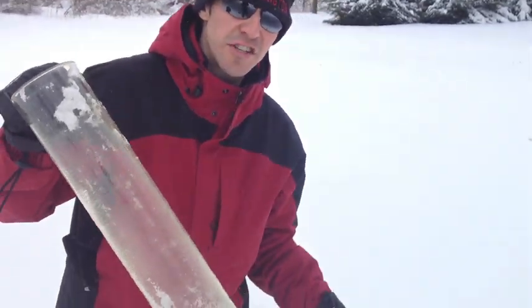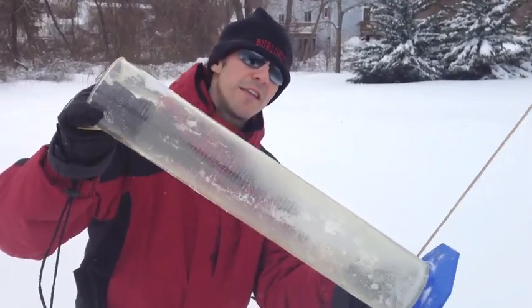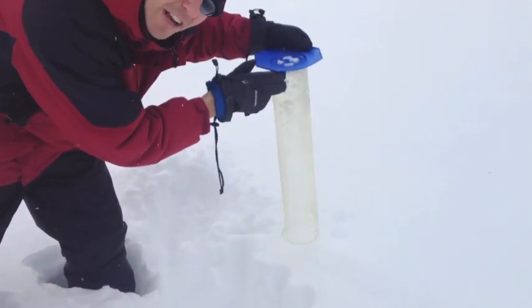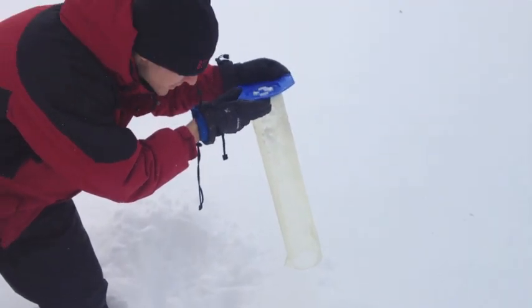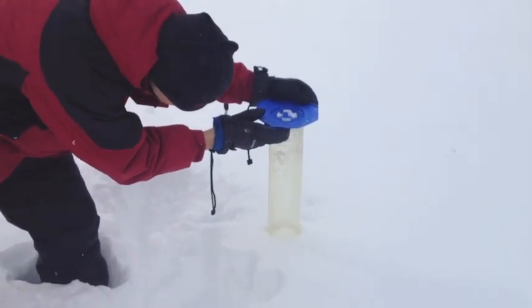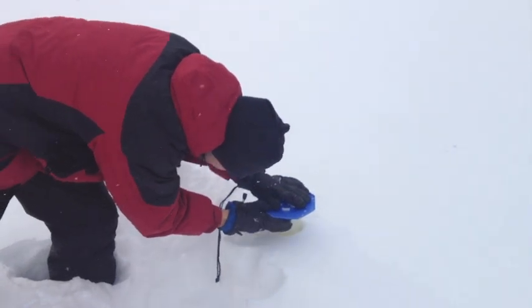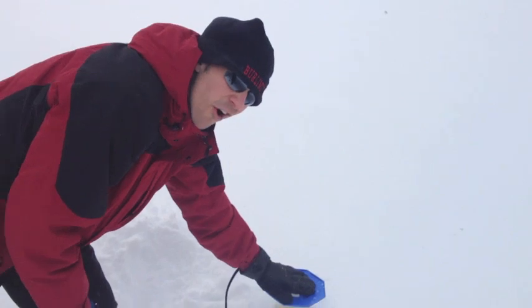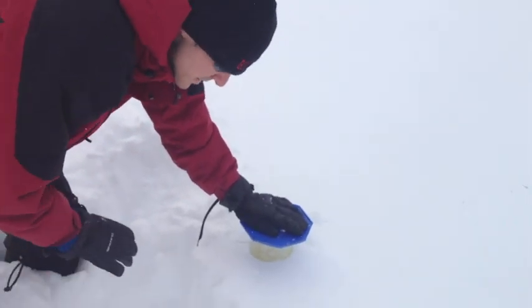We're now going to collect some of that snow. To do this, we're going to take a core sample with our graduated cylinder. We're going to push nice and slow in an area that hasn't yet been shoveled, or had any other snow added to it for that matter. So here we go, nice and slow. I've pushed that cylinder all the way to the ground, and now I'm going to shovel it out to make sure I get all the snow in the cylinder.